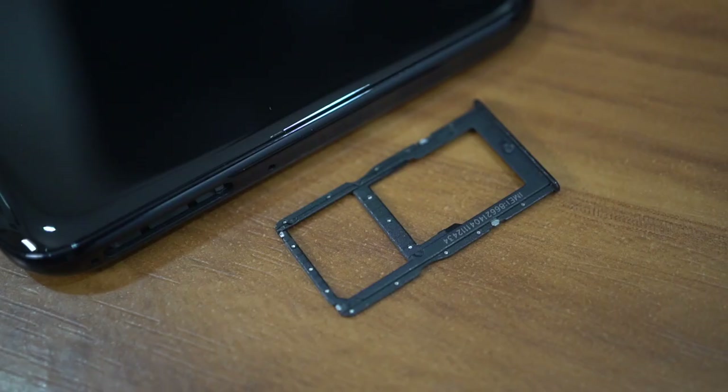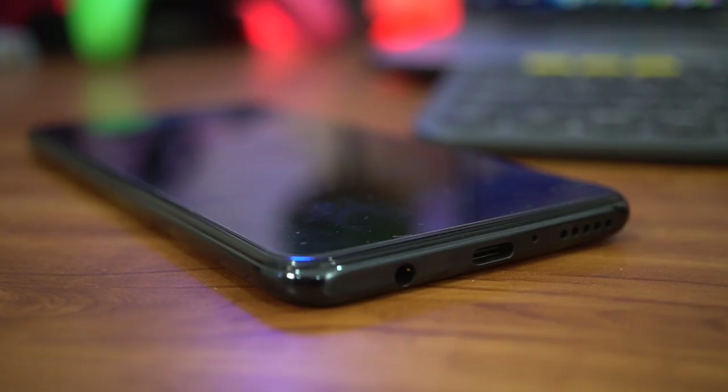On the top, you have access to the P30 Lite's hybrid SIM tray, so you will have to make the choice between a secondary number or more storage. And on the bottom are the headphone jack, speaker grille, and the USB Type-C port — we're pretty sure that some of you are giving the nod of approval because of that.